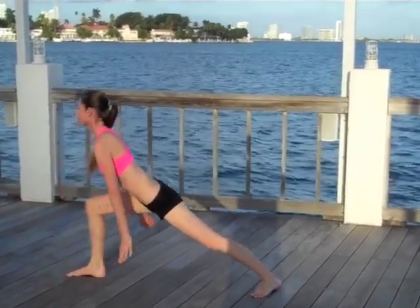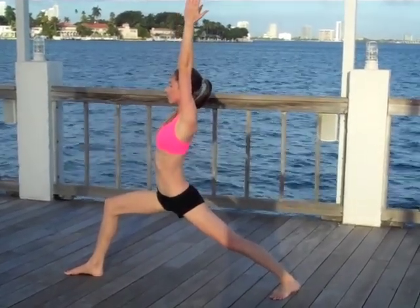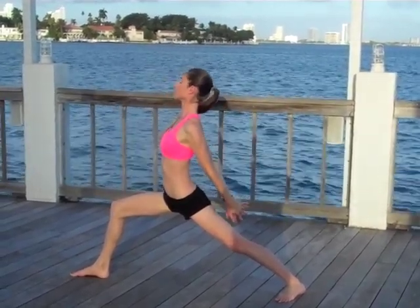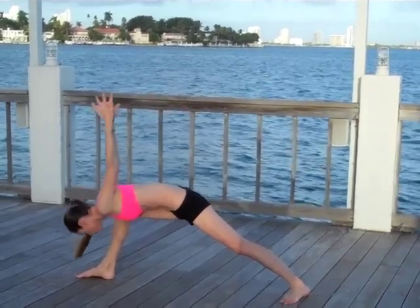Low lunge — come into a nice warrior one, grounding your back heel down. Big inhale to lift yourself all the way up here, just making this a nice hip opener, guiding your front hip back, nudging your front hip forward. Interlace your hands behind you, big inhale to open up, and as you exhale simply folding all the way inward inside that leg.